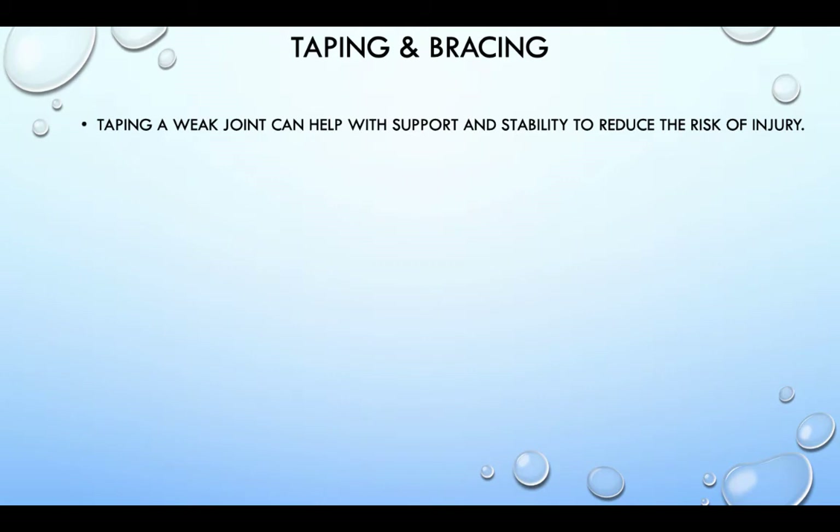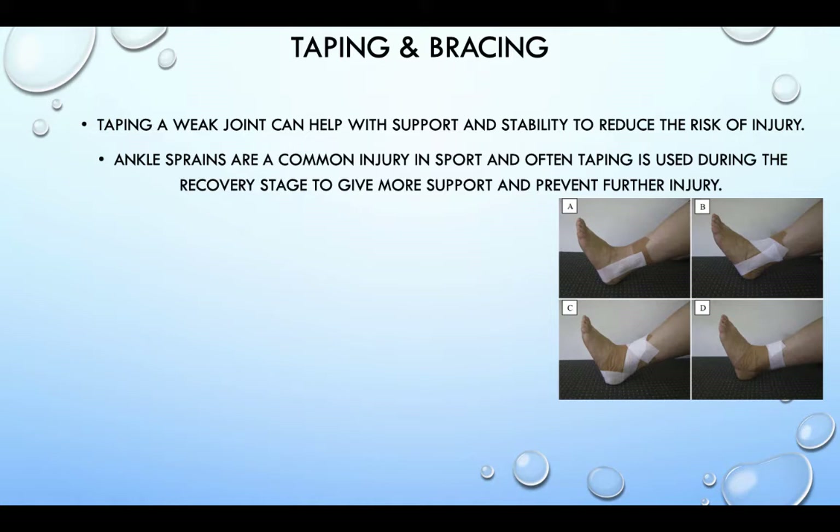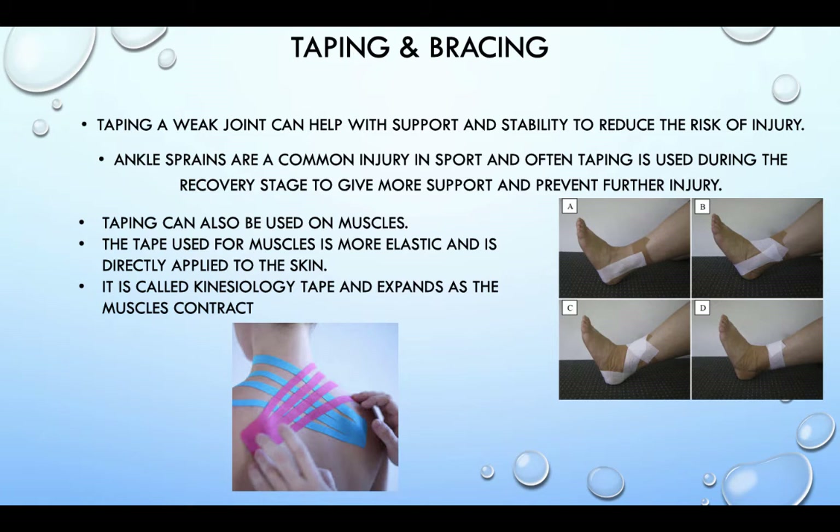Taping a weak joint can help with support and stability to reduce the risk of injury. Ankle sprains are a common injury in sport, and often taping is used during the recovery stage to give more support and prevent further injury. Examples of this can be seen on the right. Taping can also be used on muscles — this tape is more elastic and is directly applied to the skin. It is known as kinesiology tape and expands as the muscle contracts.